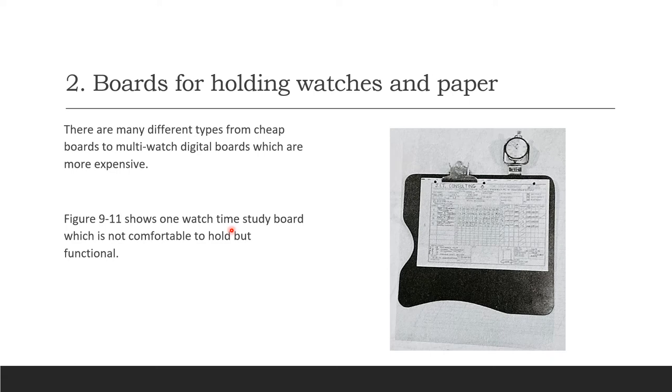Boards for holding watches and paper range from simple clipboards with a single stopwatch attached — a basic one-watch time study board that's functional but not very comfortable — all the way to multi-watch digital boards, which are much more expensive.